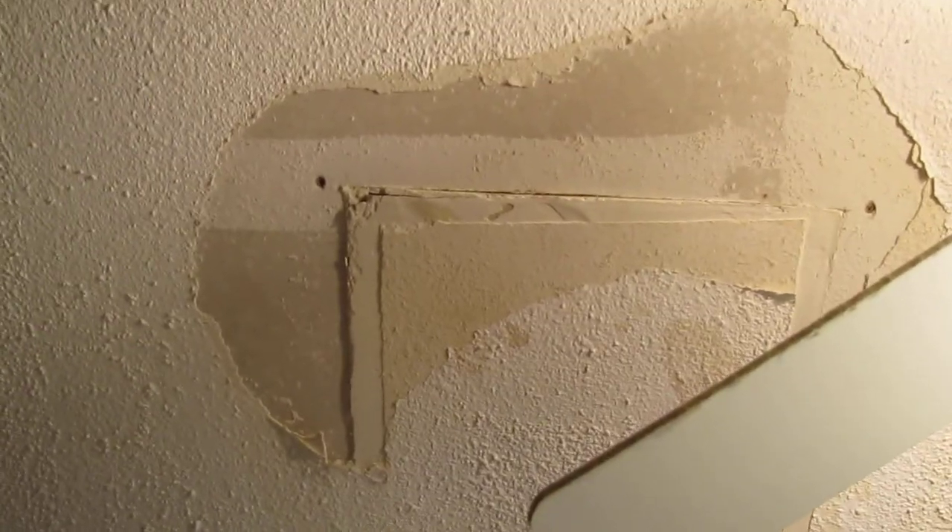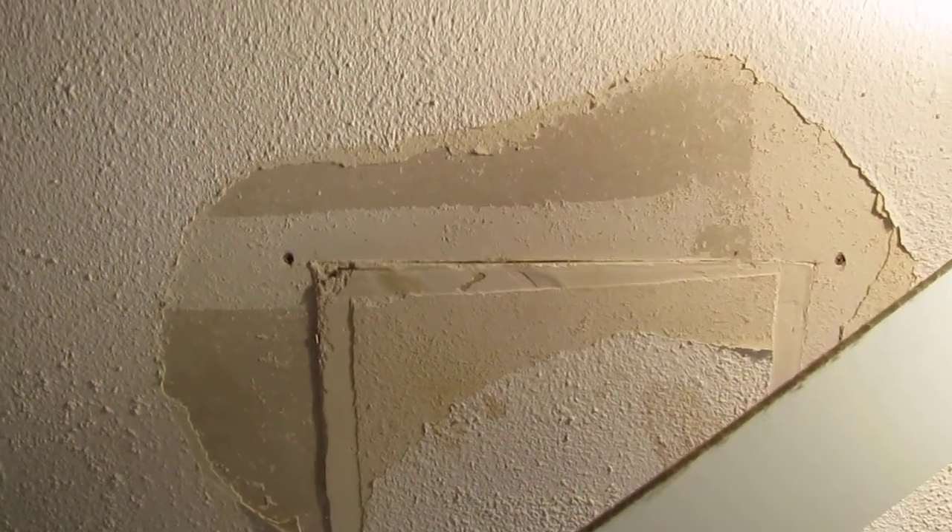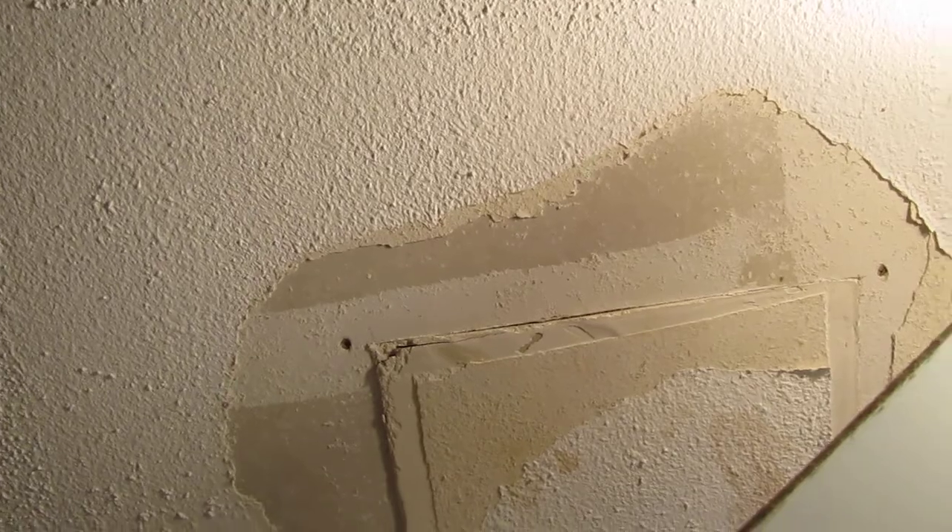We'll put a new panel in, tape, three coats, try five-minute mud, prime, and then get a coat of popcorn up here and try to get it to match as well as we can.